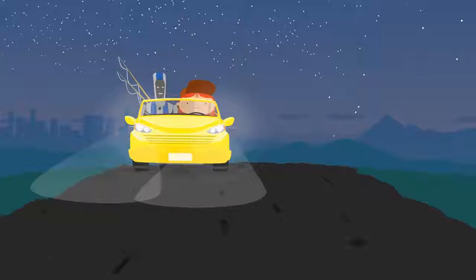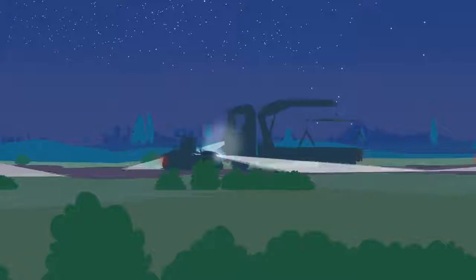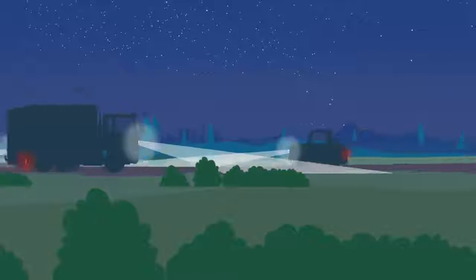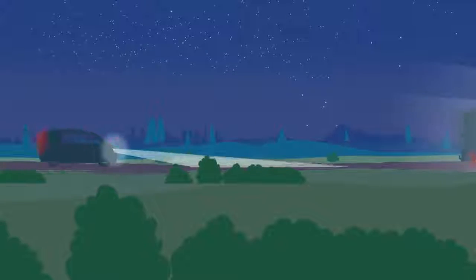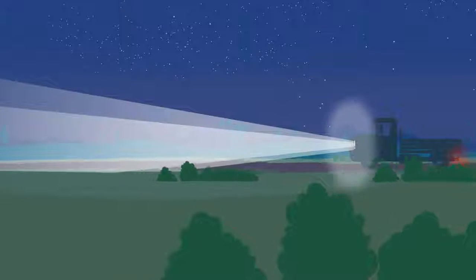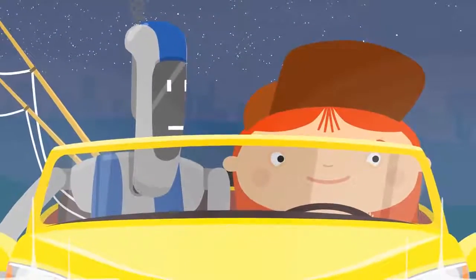Handi likes to drive at night. But what is that bright light? The oncoming truck's lights are so bright that Dr. McQueenie and Handi had to close their eyes.